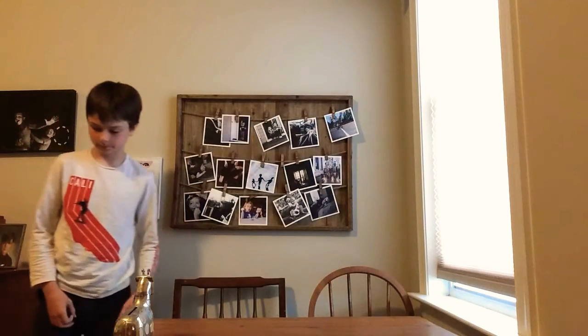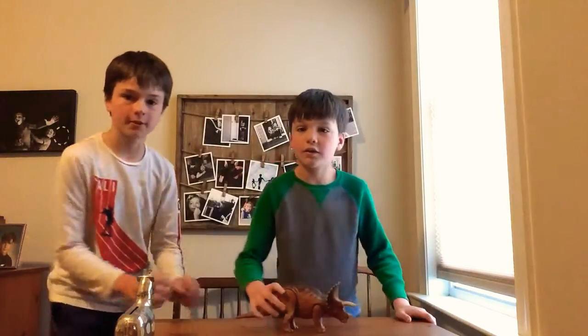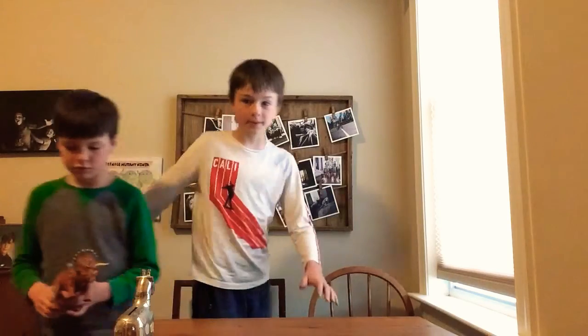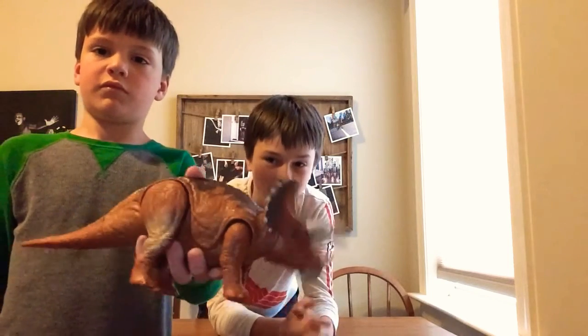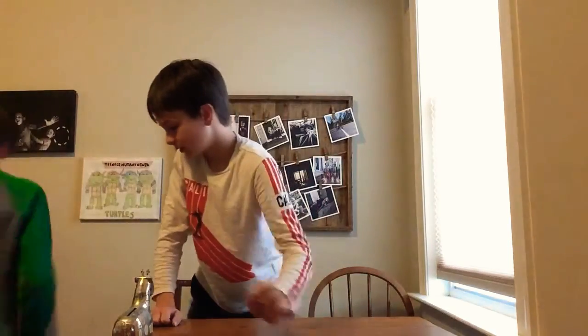Triceratops! These are the Triceratops. You should see them better. They're making noise. Triceratops — let's just let me go see it better. Those are all of its noises.